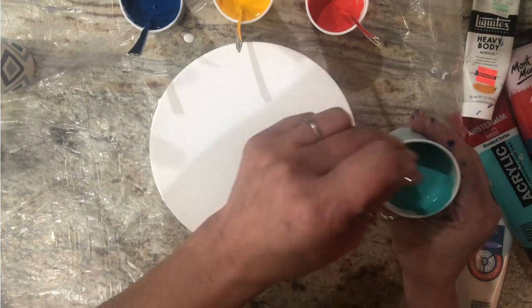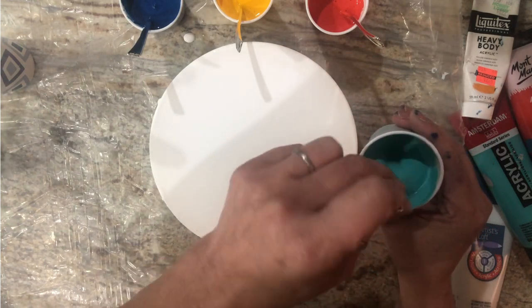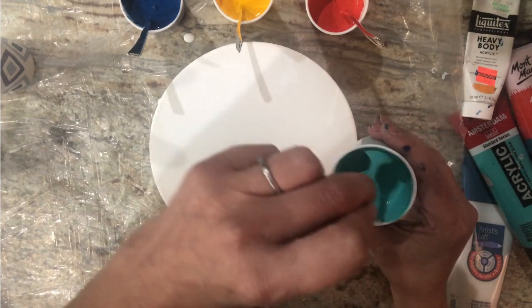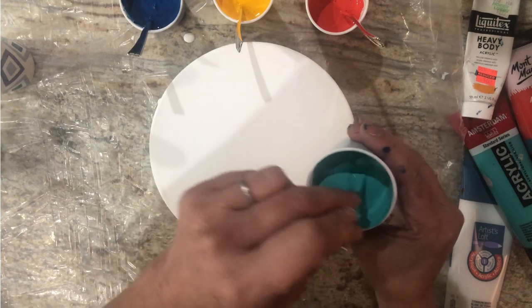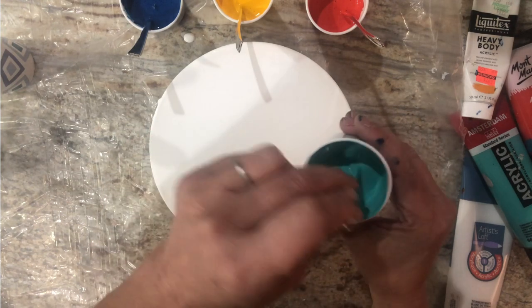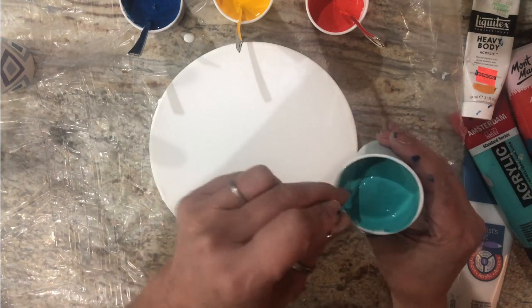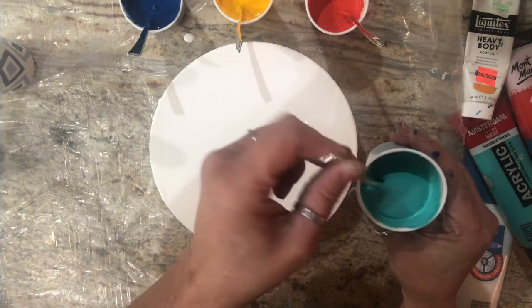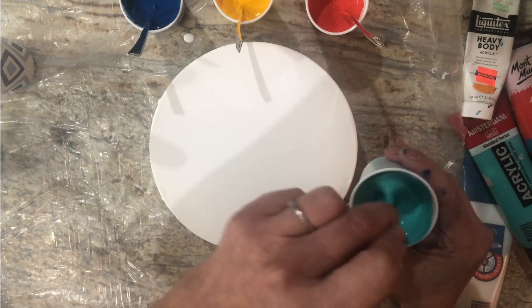It's like days of old where I mixed up all my brands. Pouring medium, colors, and brands will all come up at the end of the video for you to capture. My pouring medium is my tried and true 4-8-12: four ounces of water, eight ounces of Golden's color pouring medium in gloss — it comes in matte as well — and then 12 ounces of Elmer's glue all.